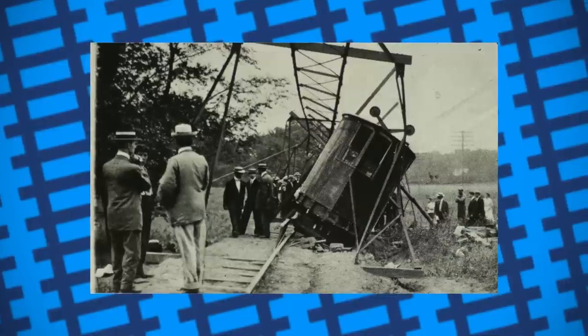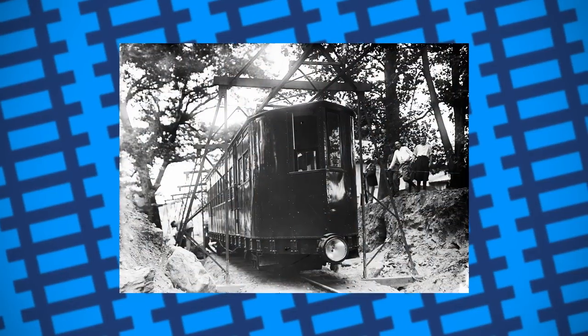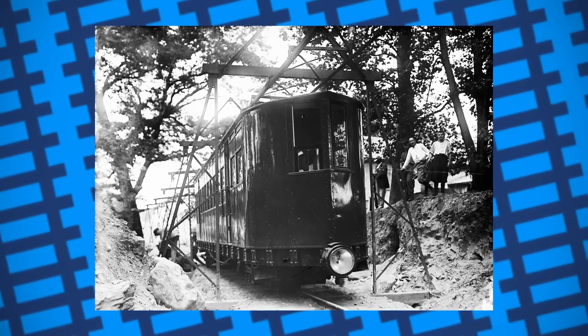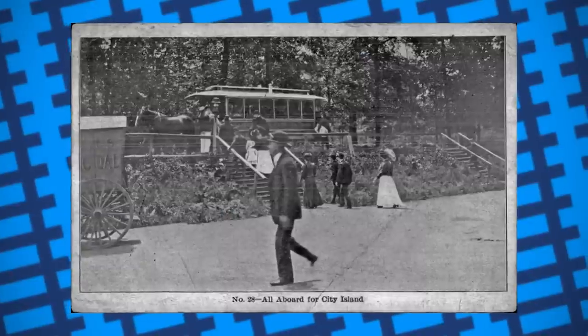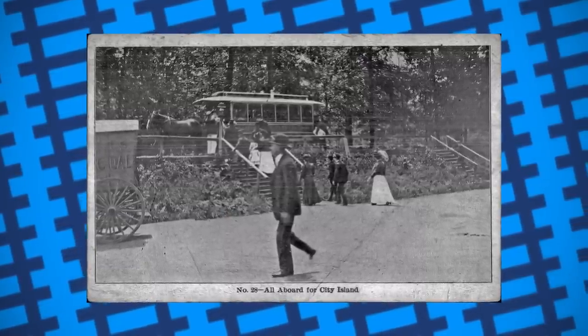Because the rail bed sank, the wheels on top of the car couldn't reach the guide rail, causing the car to lose balance and tip over. Despite this, the car and track were repaired, and the line was reopened a few months later. The monorail only ran for three years, with the company running it going bankrupt just a year after it was opened. It was then taken over by the newly formed Pelham Park and City Island Railroad, who decided to replace the monorail with a standard gauge railway.